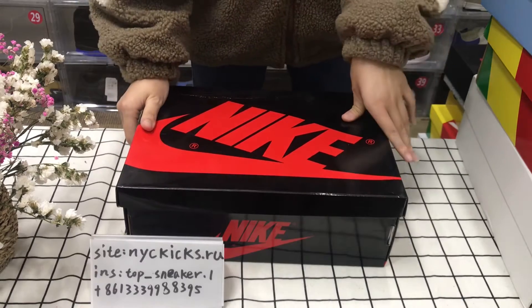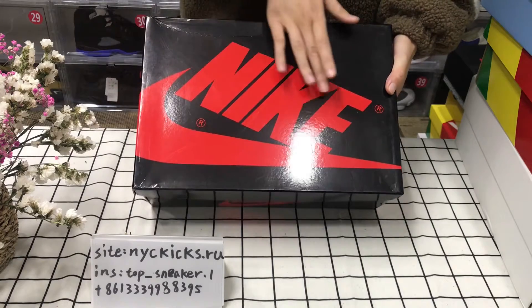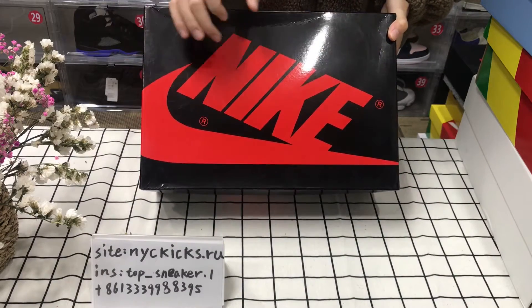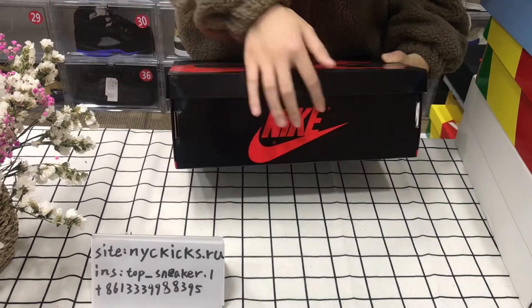Now let us show this box first. Look at the front. It's the pattern, mature-like. It's a lucky logo. Brown. And then look at the letter — the letter is a lucky logo.